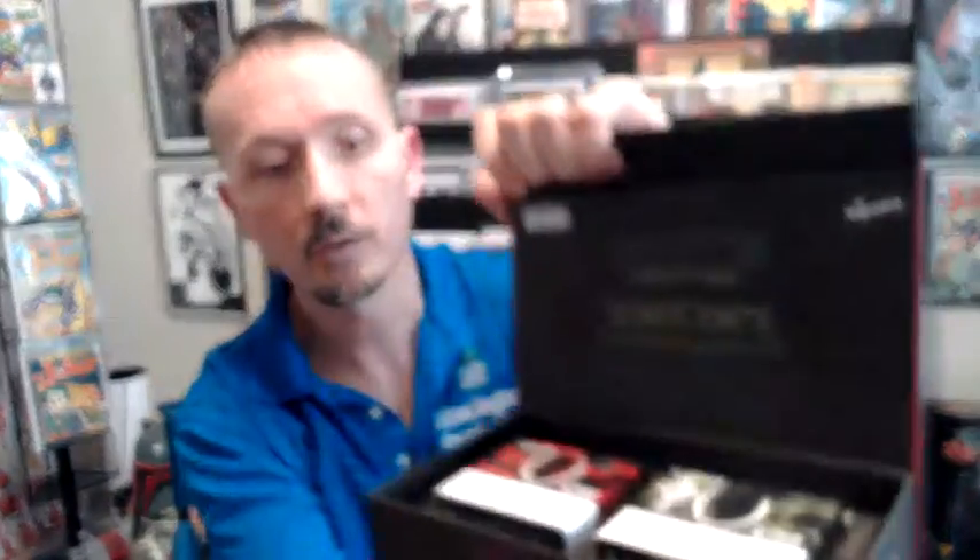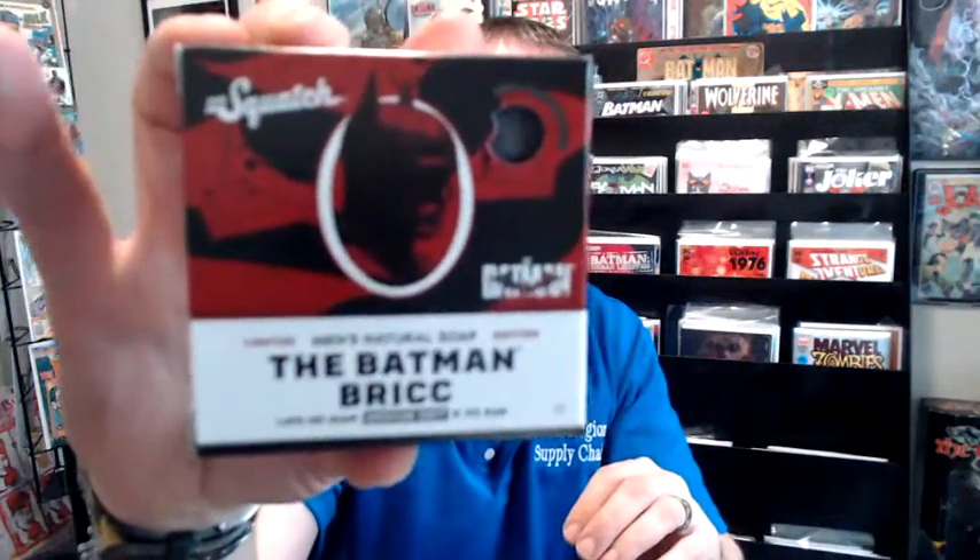And the biggest one of course is the Batman Dr. Squatch — bars of soap. This is a really nice box, it smells pretty good too. I'm definitely going to try these out. There's a Vengeance bar soap for Batman, and one for the Riddler. I'm going to check out the Riddler one because there's a code I have to look up for my email to see if I survived the Riddler's clue.